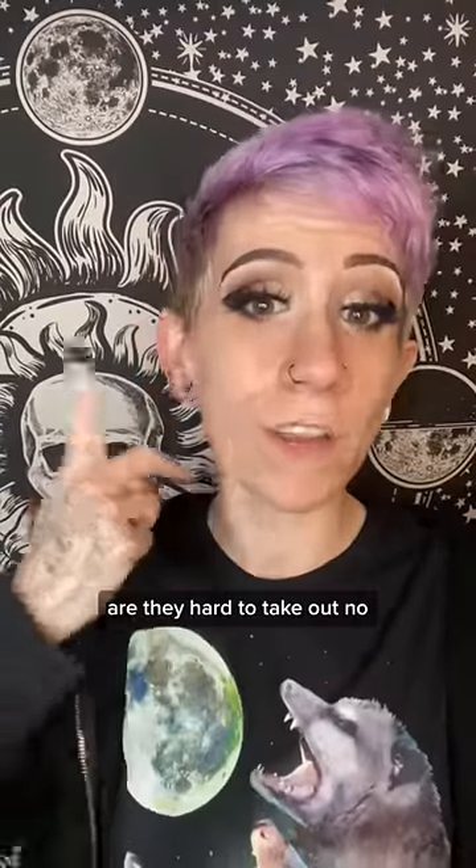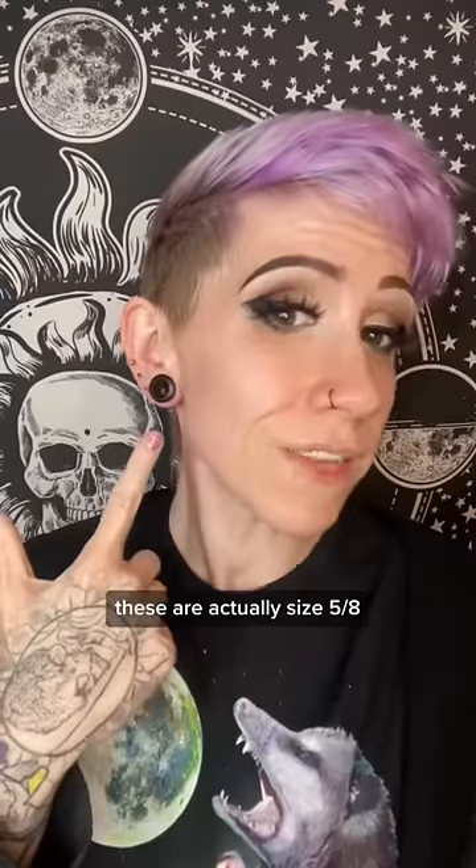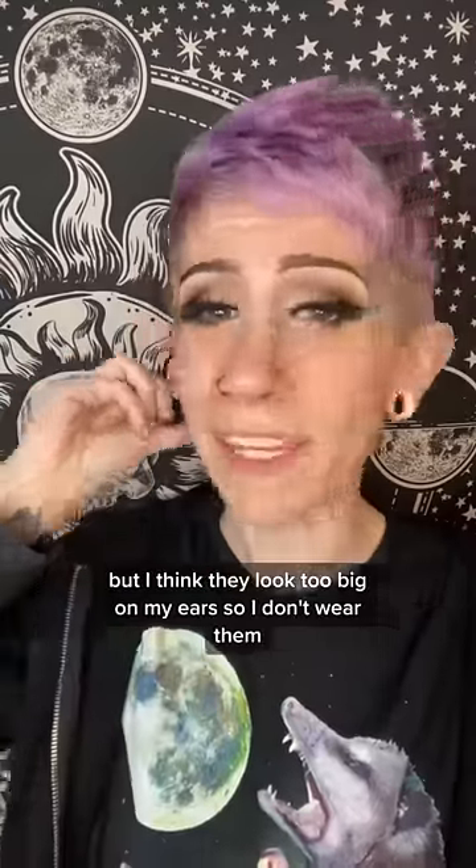Do they hurt? Are they hard to take out? No. I like silicone because they're lightweight and I can't feel them. But I will sometimes wear stone or wood. These are actually a size 5 vase, but I think they look too big on my ears, so I don't wear them.